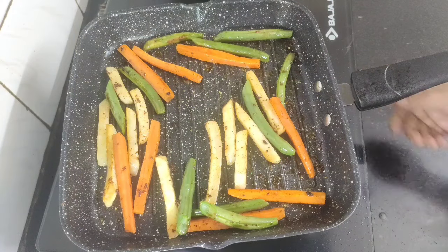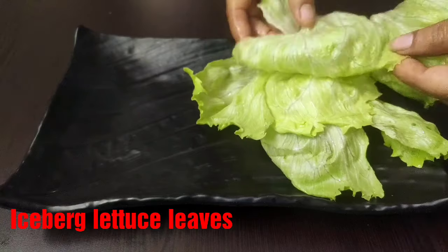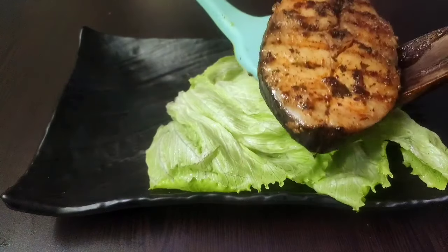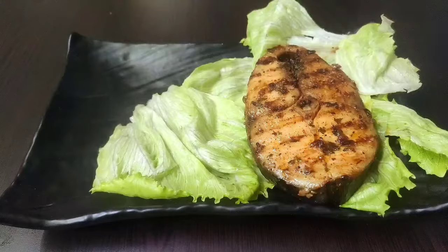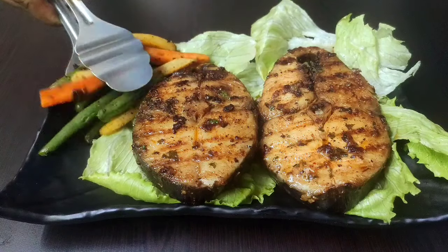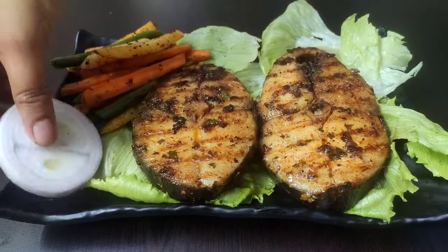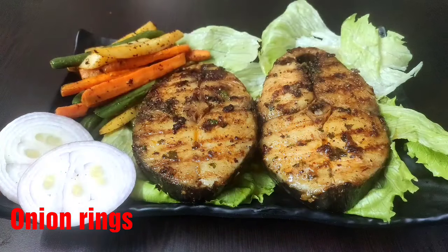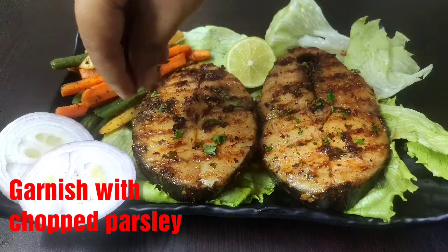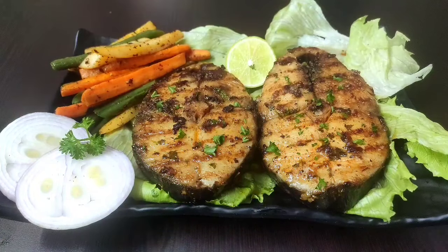Now it's time to serve. First I will place some iceberg lettuce on the serving plate to form the base, then very gently place the grilled kingfish steaks side by side. On the side place the grilled veggie wedges along with a few onion rings and a lemon slice. Finally I will garnish the fish steaks with some chopped parsley — that's it, our grilled kingfish with wedges is ready.